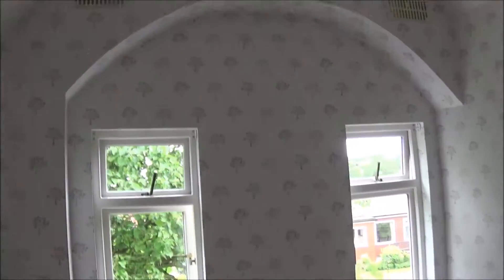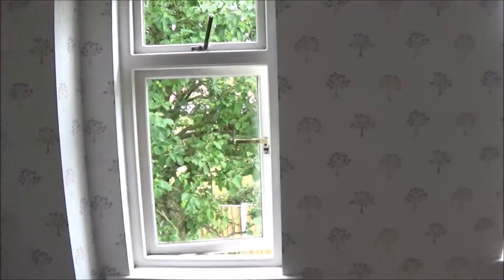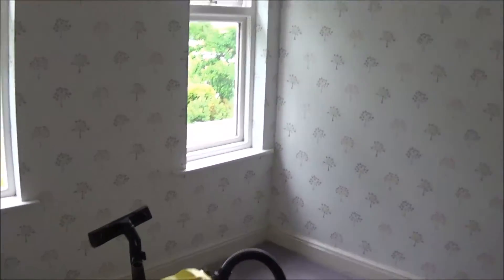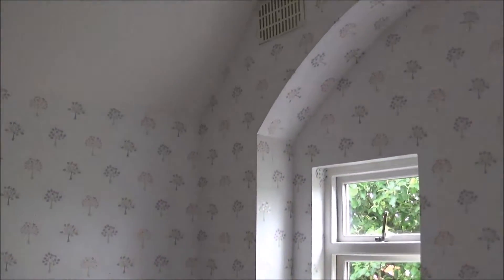This is another bedroom that I'm decorating. It's a lovely room actually — nice shape to it. So white ceiling, matte, white woodwork and then a finished paper on the walls.